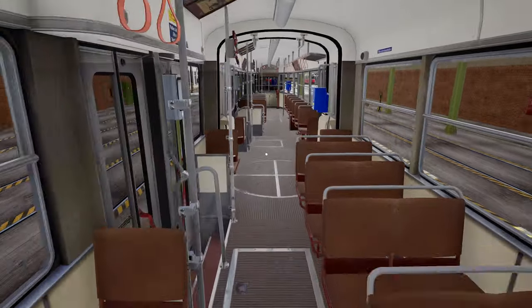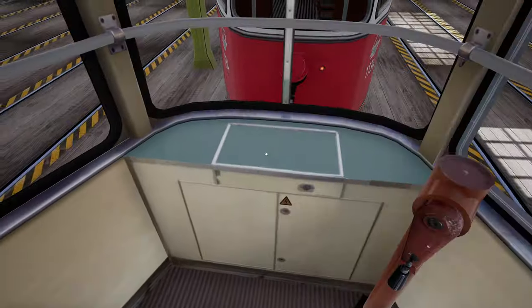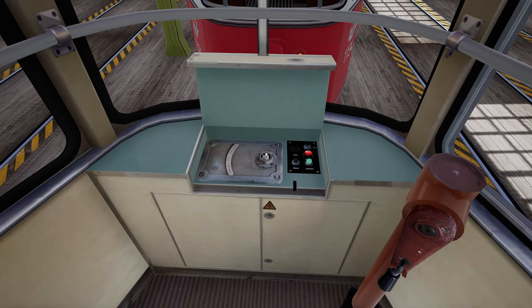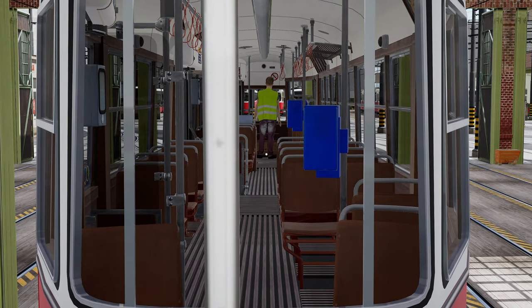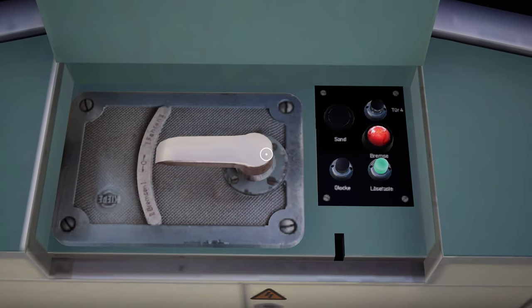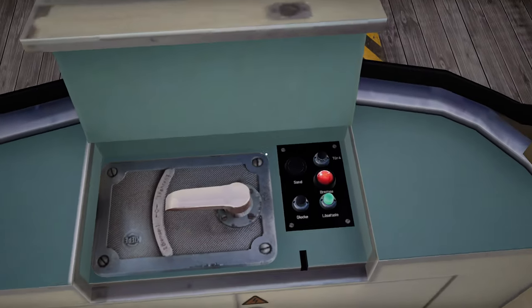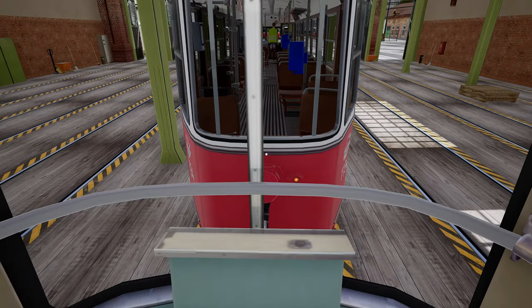Then walk to the motor vehicle's shunting cabinet and unlock it with your key. You'll notice your friend has now appeared to help you with your propelling movements. This panel is similar to the other vehicles — you have a door control switch, a sander, a bell, a door release, and a brake release switch.